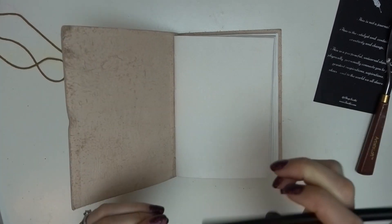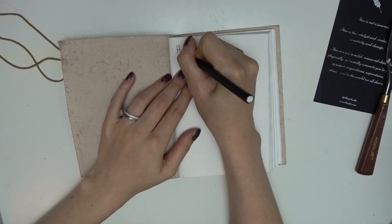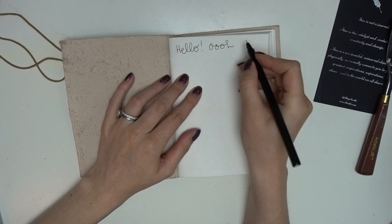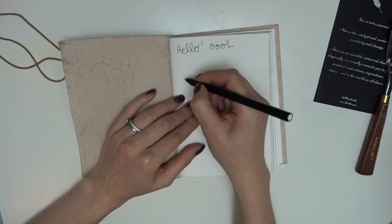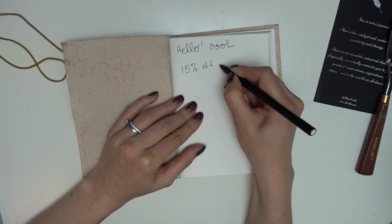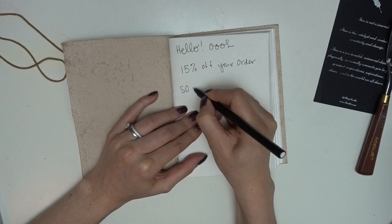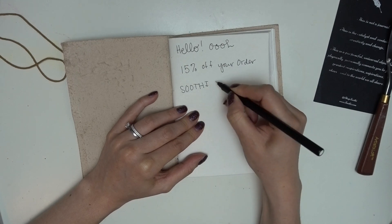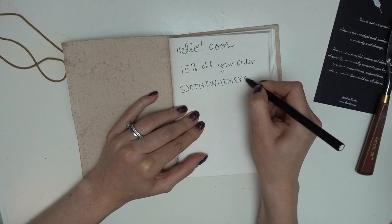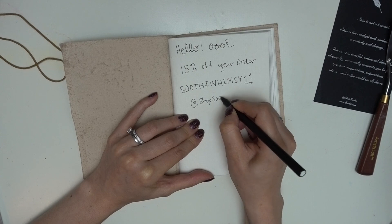Hey everyone, welcome back to Whimsy Journal. Today I'm doing something a little bit different in that I am reviewing a notebook that was sent to me by Soothy. Thank you so much Soothy for reaching out and thinking my opinion was worthy. They said I could choose any notebook in their store. I'm paying it forward by giving you a 15% off code for your next order — I don't get any commission at all, I'm just giving you the opportunity to save a little bit of money with the discount code they gave me.